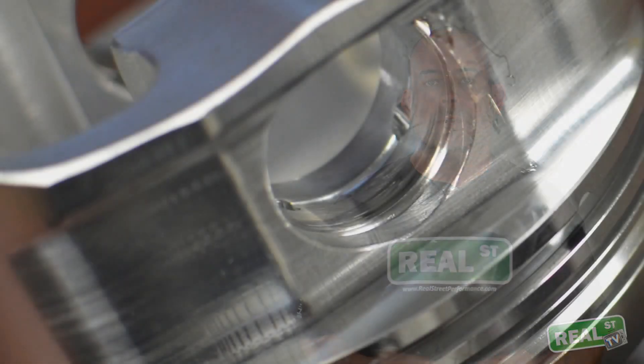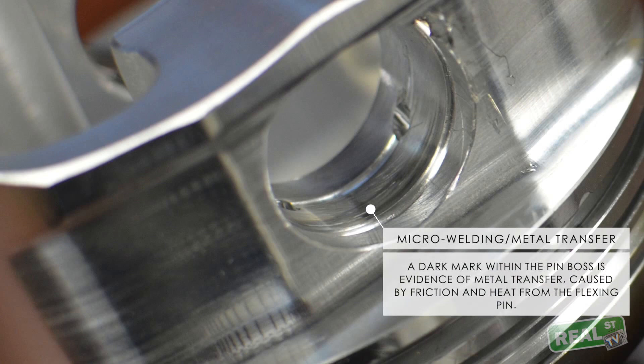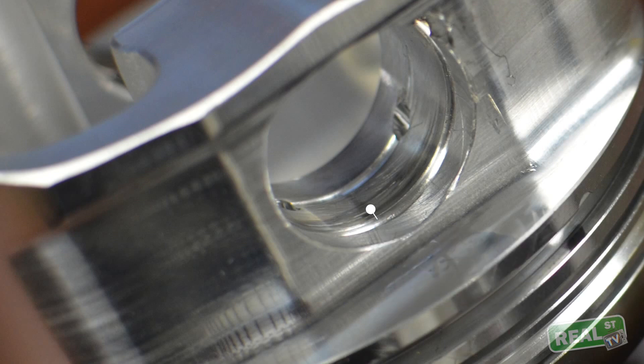There are also some coatings available that will allow the pin to not gall the piston. Keep in mind that the pin is flexing, but the piston is also flexing. When the piston changes direction — going from bottom dead center on its way up, or top dead center on its way back down — there are 4,000 Gs of force as that piston is yanked in the opposite direction. The parts are going to have some deflection, and you can see some of that deflection in a harder-run engine in the pin boss as the piston and pin flex.